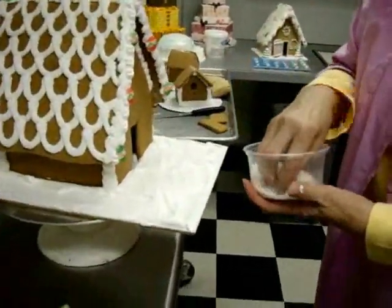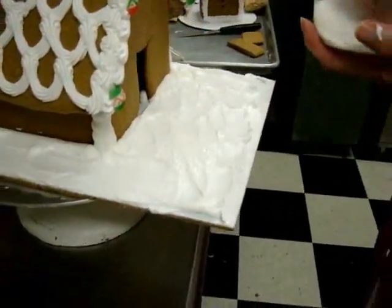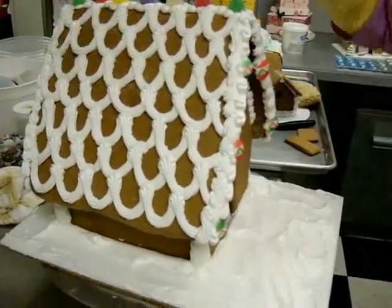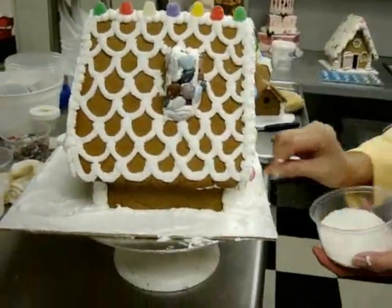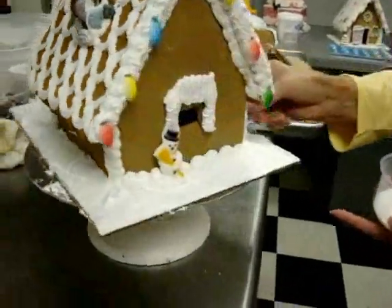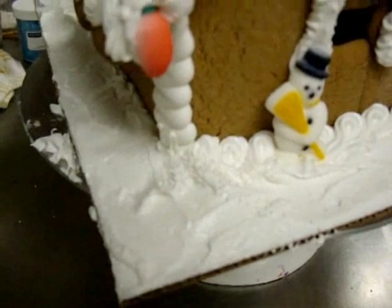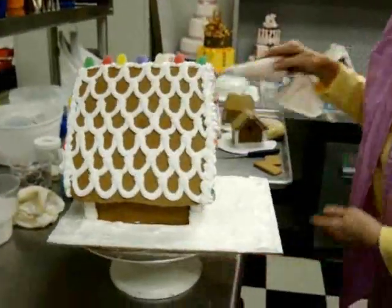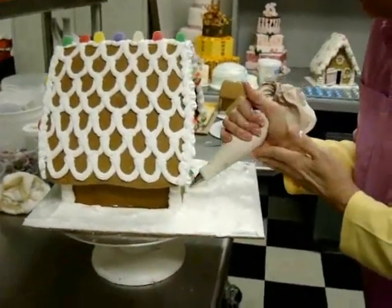These are just white nonpareil seeds and I'm going to give a generous sprinkle of these, maybe some up top. I should have done this sooner because they just bounce off if the icing is not still wet — so do as I say, not as I do.